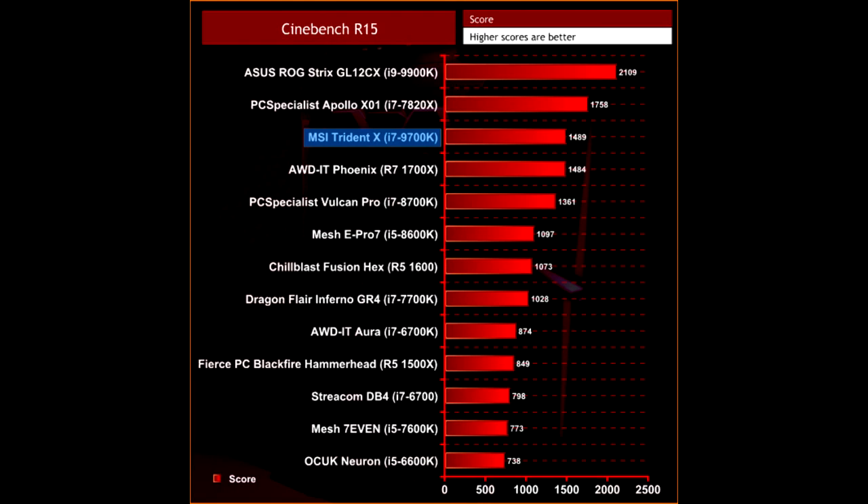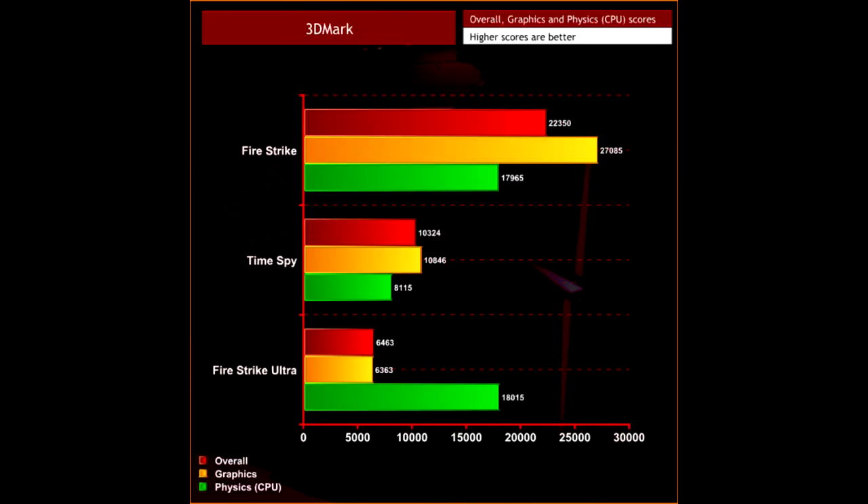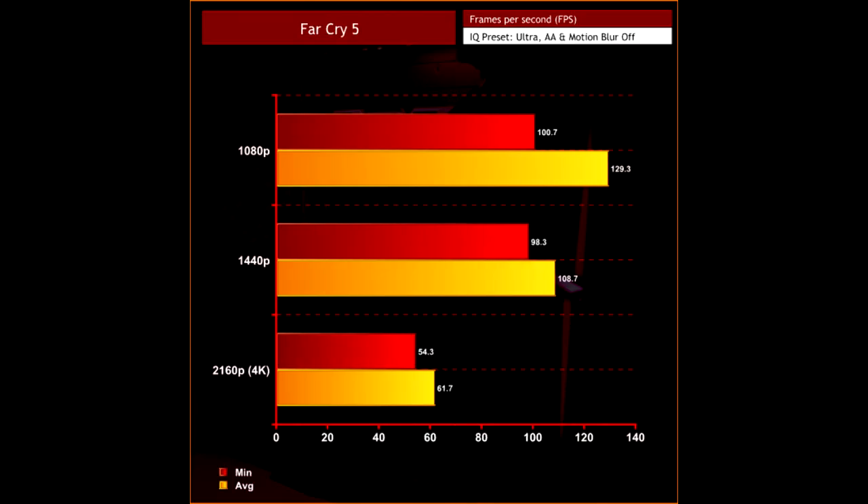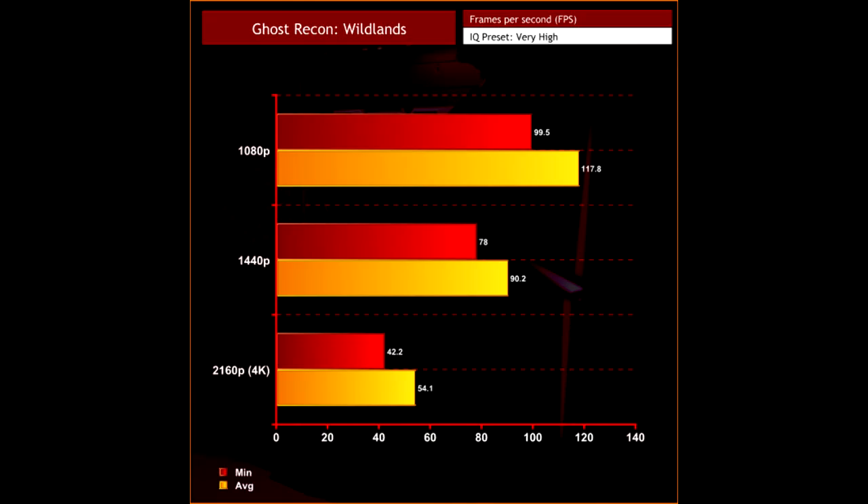The biggest drawback, however, is the pricing. At $2,699, the Trident X is not ridiculously overpriced, but according to my calculations it is around $700 more expensive than building a similar system yourself. We can usually expect a premium of maybe $300 to be added to a prebuilt system, considering it is built, shipped and covered by warranty for you. I also appreciate you are paying for the smaller form factor, but even so, a markup of $700 is a bit steep.